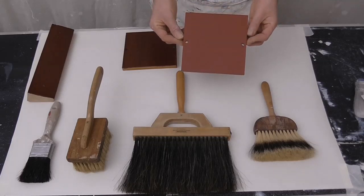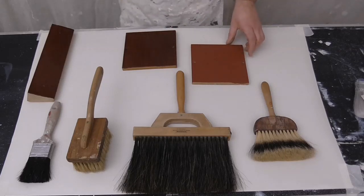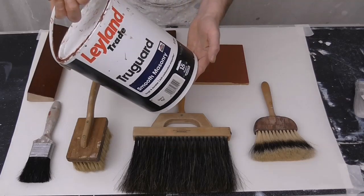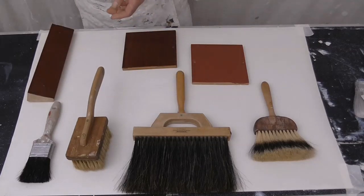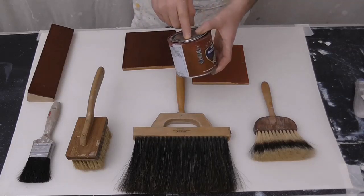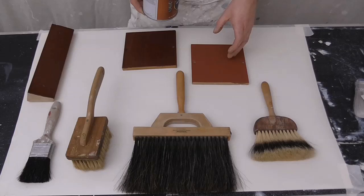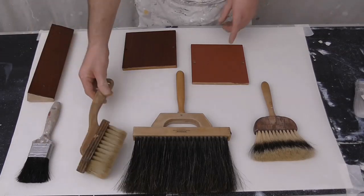Then you need to base coat it. The base coat red to aim for color-wise is this quarry red - this is Leyland's Truguard but it's the quarry red color that we're looking for. This one was actually coated with the Hammerite Special Metals Primer which gives me the red. You can buy mahogany paint which will have this same color, or you can have it mixed up in whatever base coat you want - but that is the color that you're looking for.